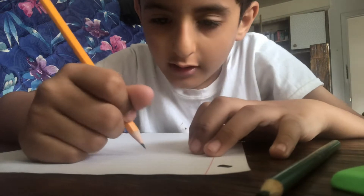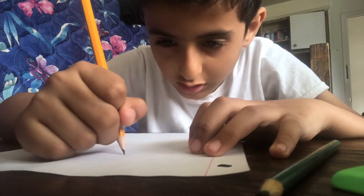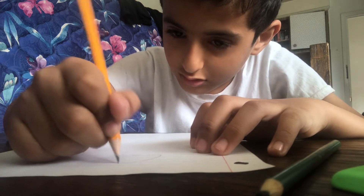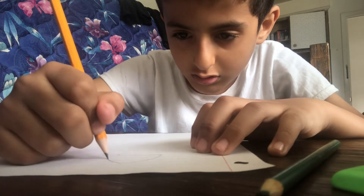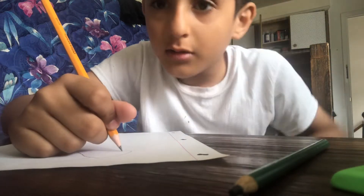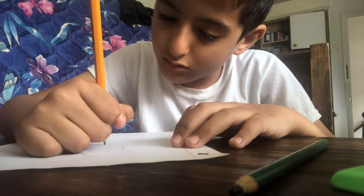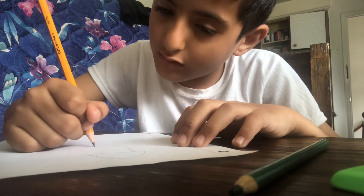First, you want to draw — you want to go right here — a line, up, like this. Connect like this. Then you go up, and then go down, draw a line, and go down.